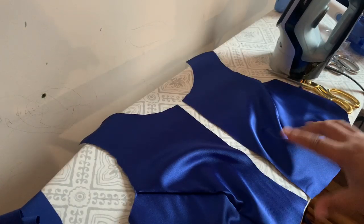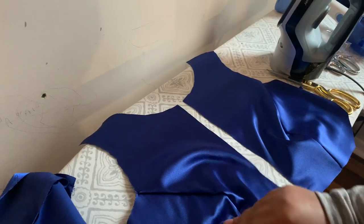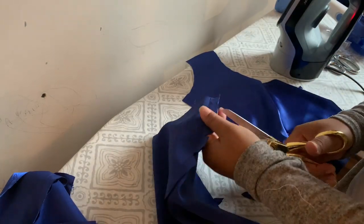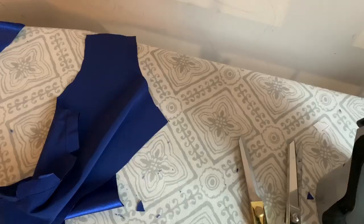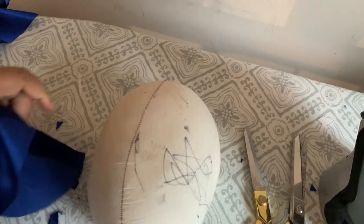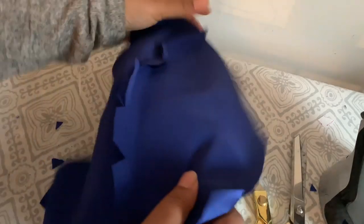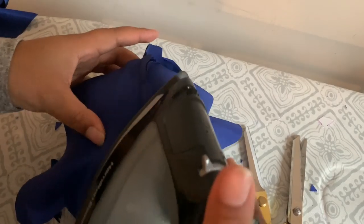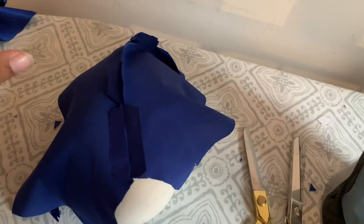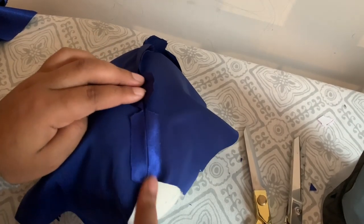I've got my front bodice pieces and the lining ones too, so I'm going to iron them now. Don't forget to use your pressing ham because we're going to be pressing a pretty severe curve here — and I will be coming out with mom-that-sews pressing hams pretty soon, so stay tuned. I'm going to press all of my seams open and then I'll meet you back at my sewing table when I'm finished.